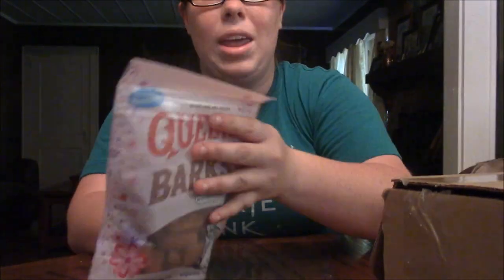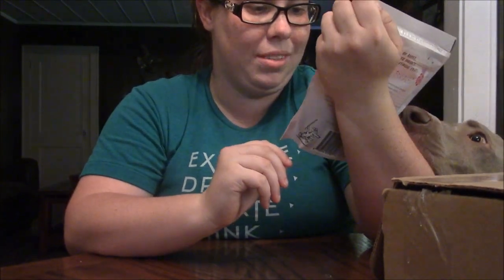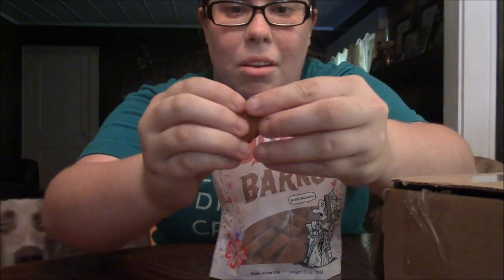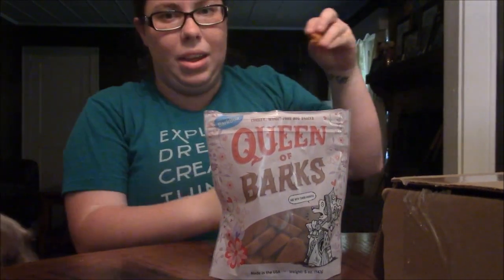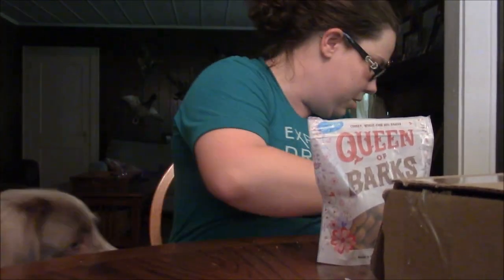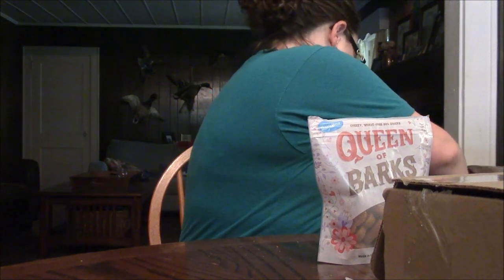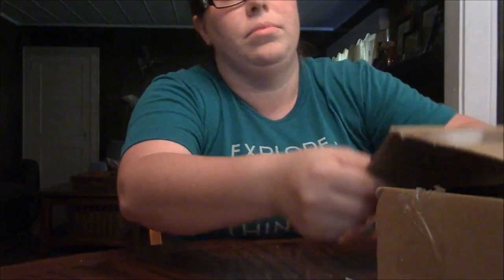We got Queen of Bark's Cheesy Wheat-Free Dog Snacks — these look adorable! They look like little wafer shapes. Let's give this a try — oh, it smells a lot like cheese! They're heart-shaped, how cute. Very easy to break, that's great. Emerald, sit — get it! Riddler, get it! Sassy, do you want a cookie? Come here Sassy girl — do you want to try your cookie? The boys like it!